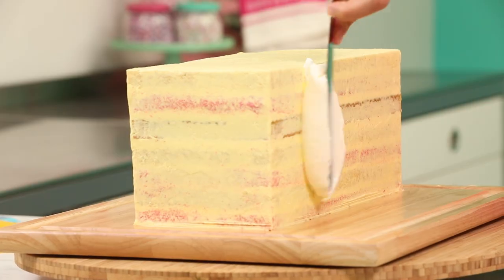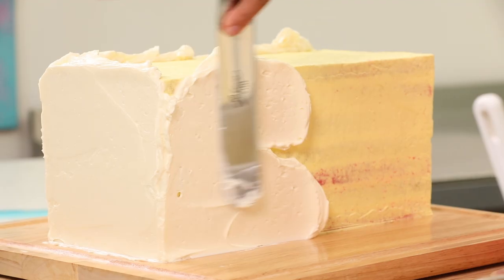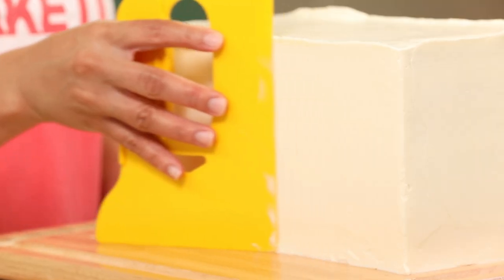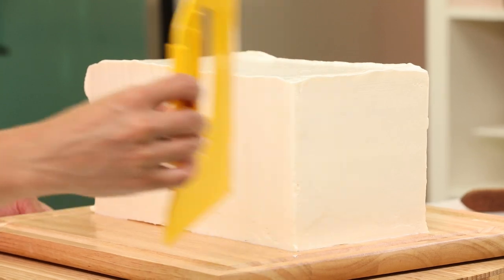Now that my crumb coat is chilled, I'm going to ice this cake with plain Italian meringue buttercream. I'll use a bench scraper to really help me perfect the sides and keep everything nice and straight.